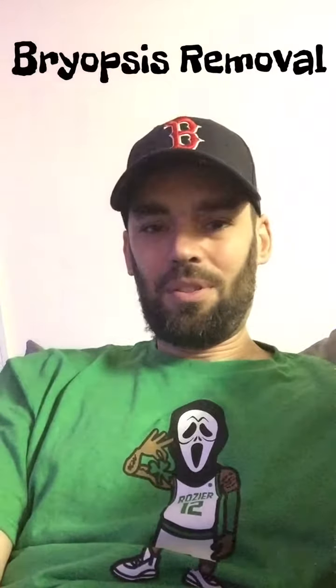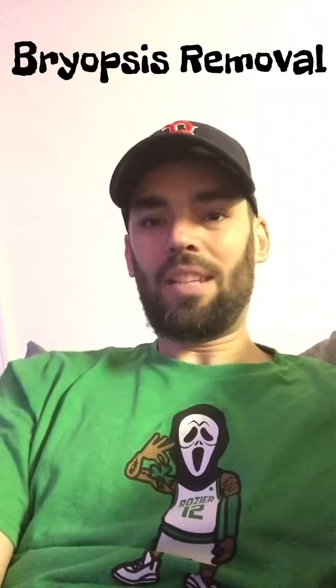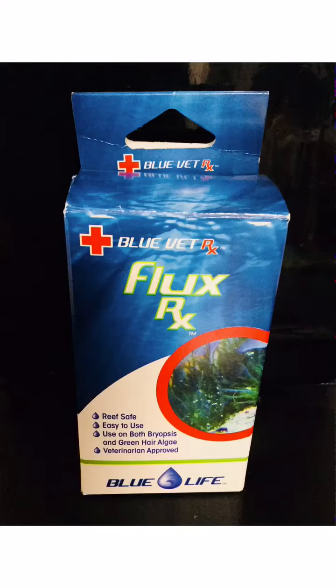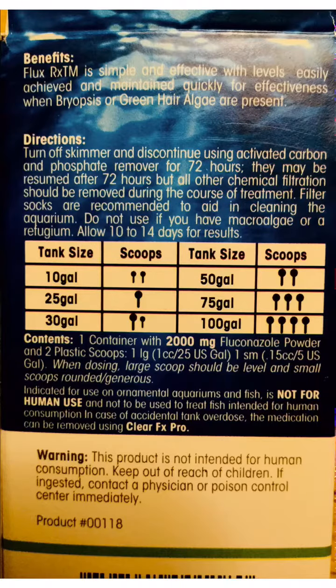In this video, I'm going to share how I removed bryopsis algae from my reef tank. The product I used is called Flux RX, by a company called Blue Life RX. Here are the directions on the back of the box that I followed — if you'd like to read them, go ahead and hit pause right now.